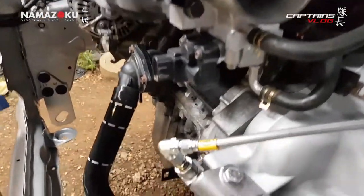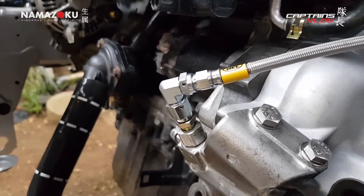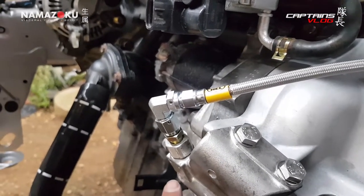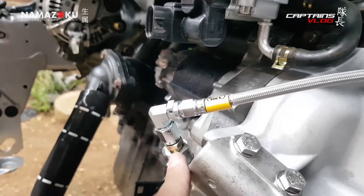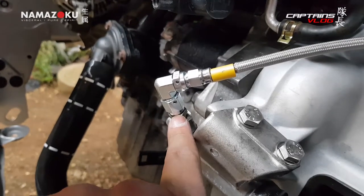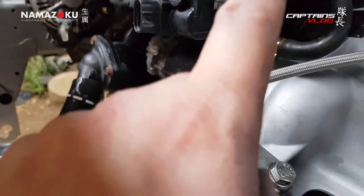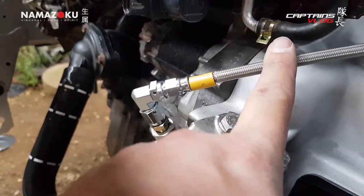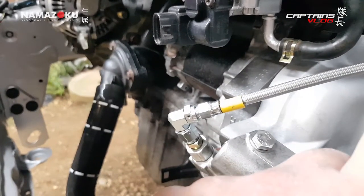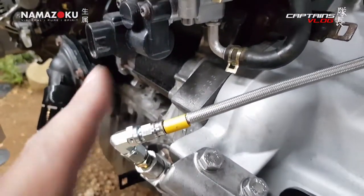Got the 90-degree AN fitting on there — it's dash 3 AN. We use a male-to-male adapter going into the factory swivel at the bottom, then wind on the 90-degree. I did have to undo it at the other end because these lines don't twist — when you start winding this end, the other end tries to coil up, so you have to do this end first then put it back.